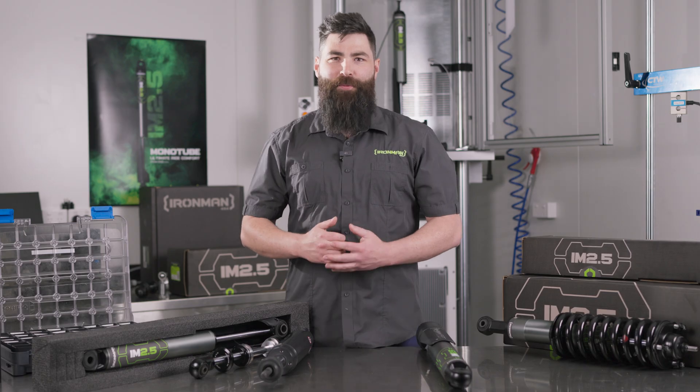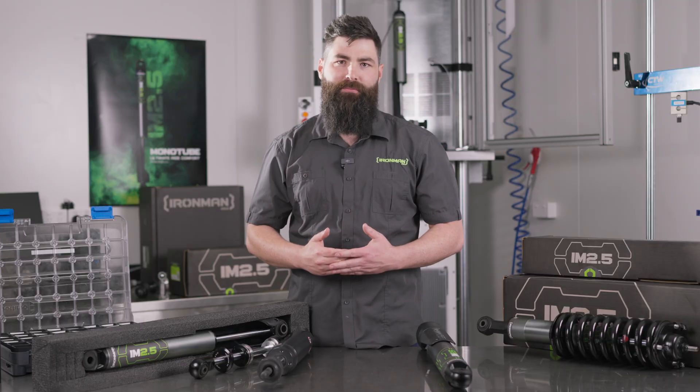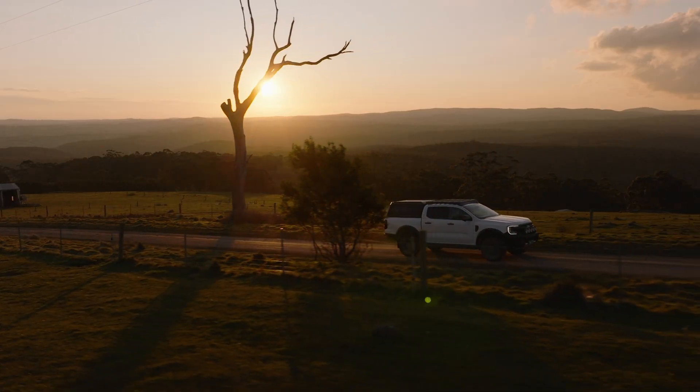For the final chapter, let's talk about the tuning differences between the IM 2.5 and the Foam Cell Pro. The Foam Cell Pro is designed with the touring customer in mind — heavily laden vehicles traveling thousands of kilometres of rough terrain. This product had to be robust, safely accommodate heavy loads, and be tuned for control, making it perfectly suited to a twin tube digressively valved product, with valving characteristics that focus on low speed control to minimize body roll on long sweeping corners. Conversely, the IM 2.5 capitalises on that big piston design, bringing a lovely linear characteristic which provides that soft, plush ride our customers are looking for.